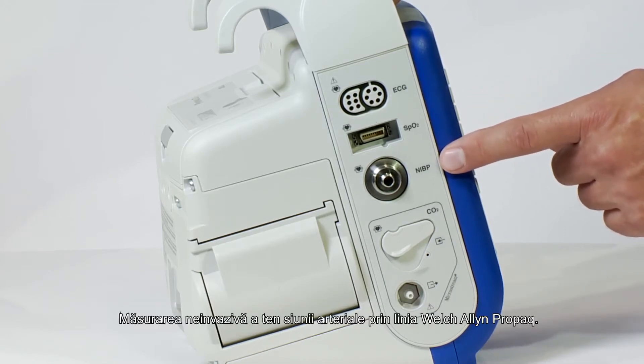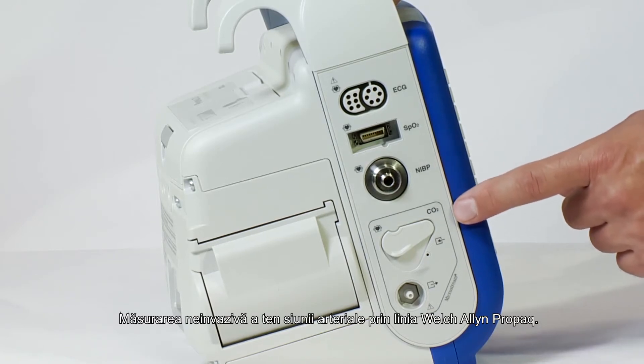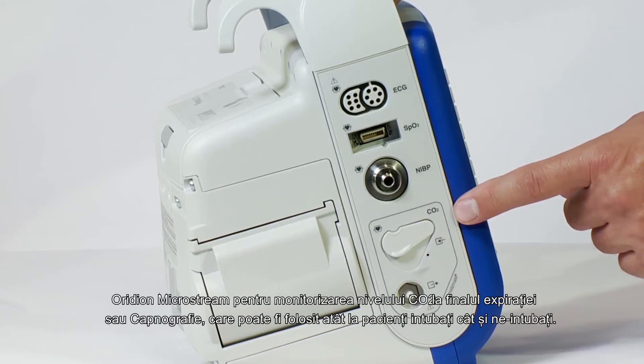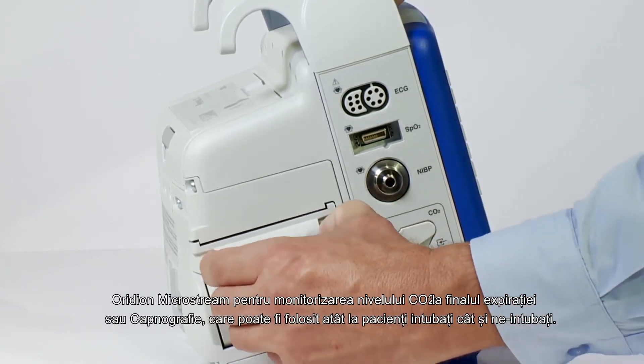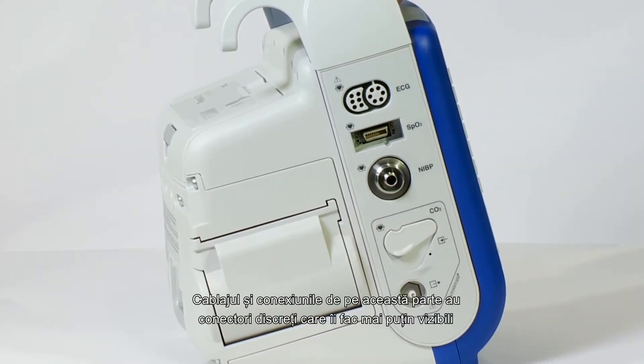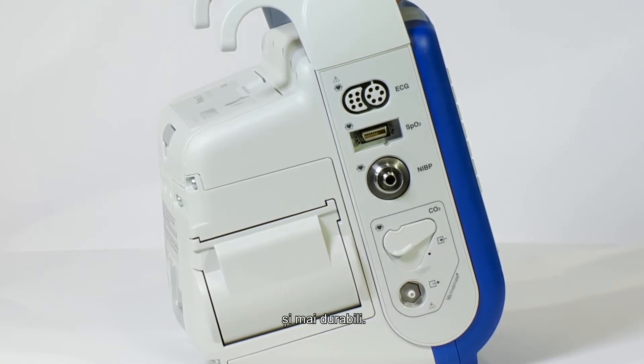Non-invasive blood pressure capability from the Welch Allyn and ProPak line. Nellcor Microstream end-tidal CO2 or capnography, which can be used on both intubated and non-intubated patients. The 80mm printer can print a large amount of data. The cabling and connections on this side have low-profile connectors, making them less obtrusive and more durable.